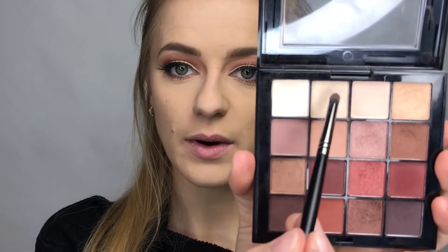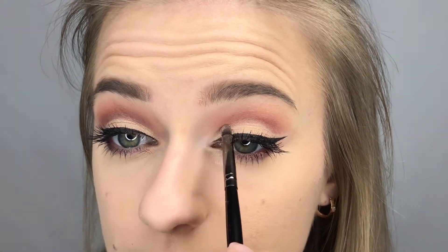Now I'm just going to add mascara and a few lashes and I'll be right back. Now that I've added a few individuals, I'm going to go in with this color right here to brighten up my eye and highlight this part.